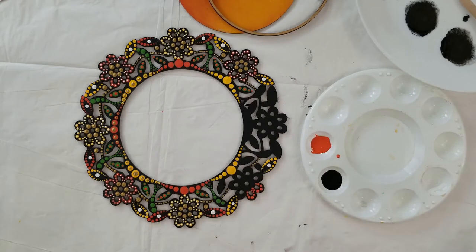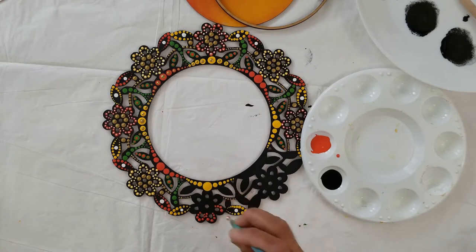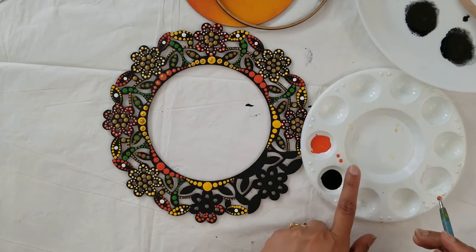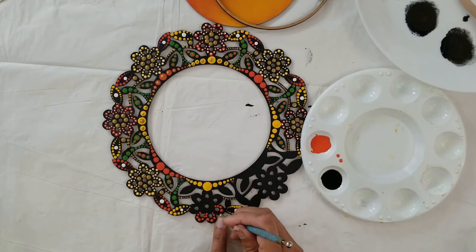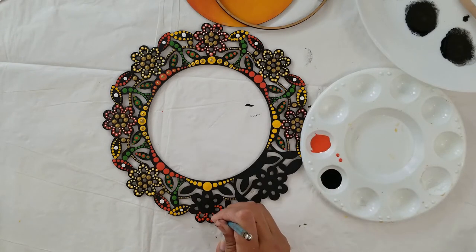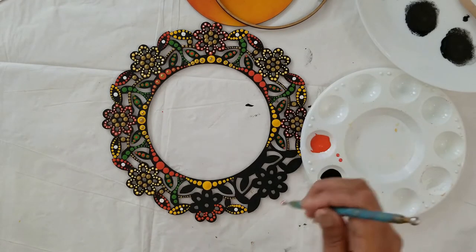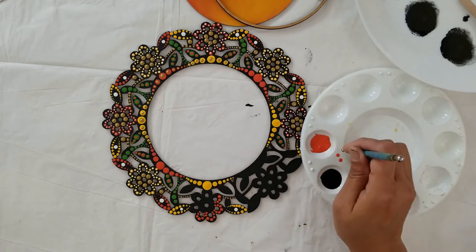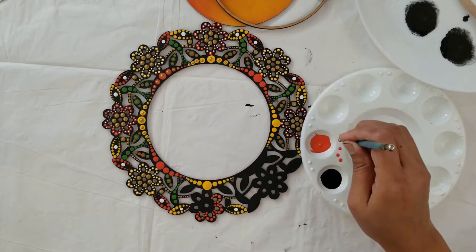Now we are completing this flower with the same pattern. Here I am putting one dot on the palette before placing my tool on the project because I don't want that big dot size in the second place. So I am dotting once on the plate first, and then using it on my project — that way I won't get as big a dot there.